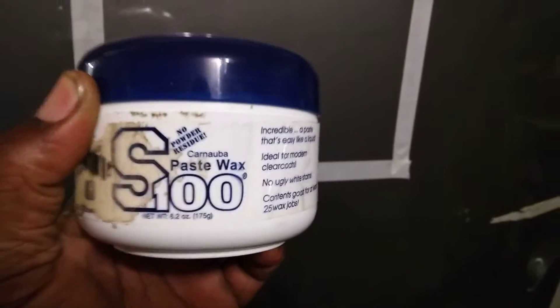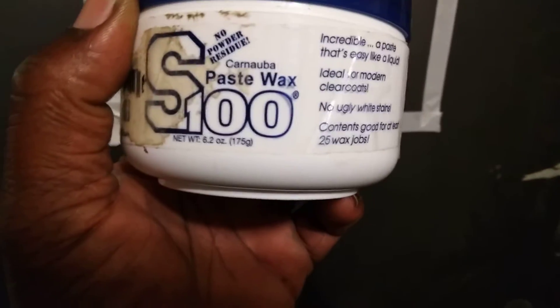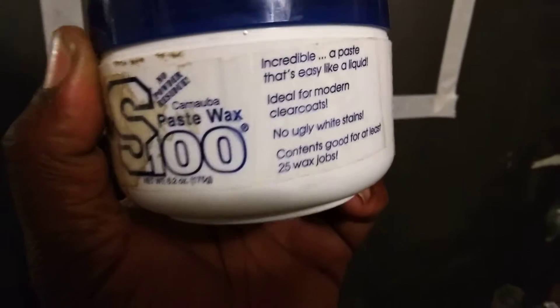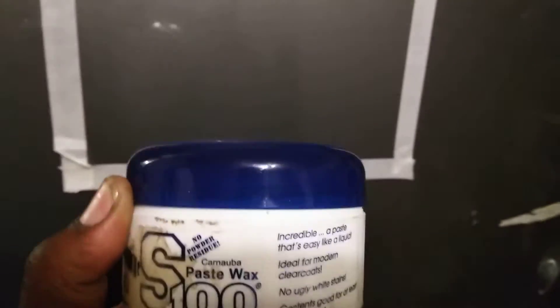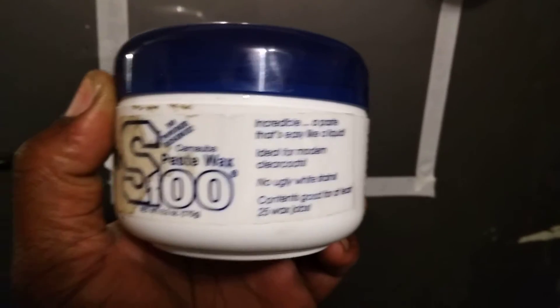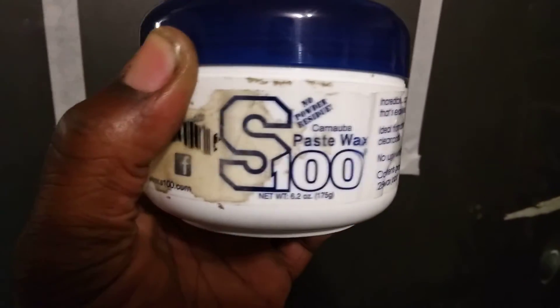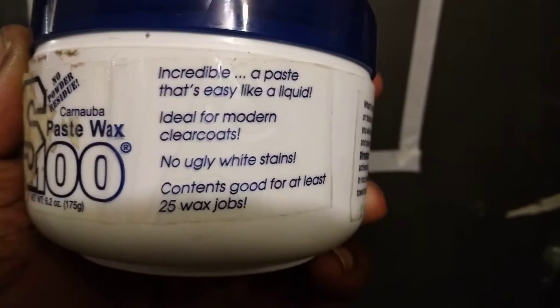A lot of people claim you're only gonna get about three months of protection out of it. It doesn't matter to me — in three months I'll be applying something else to my paint anyway. I'll go over top of it with a synthetic wax or spray sealant or something. I don't care how long the wax lasts three months down the road. I'm gonna apply something else to my car anyway.